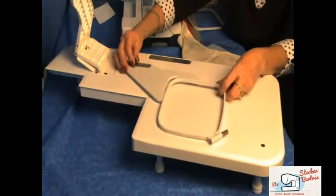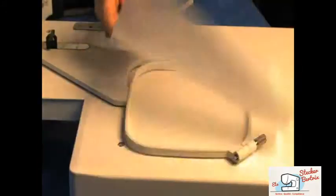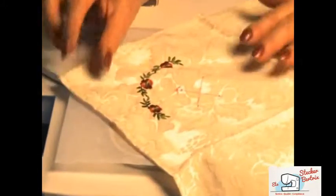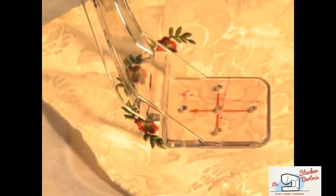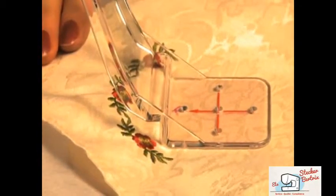Attach your embroidery hoop to the Cloth Setter Table, loosening the screw and removing the inner hoop. Set a sheet of stabilizer on the hoop, and then your project. Align it so it's exactly under the crosshairs with the arrows pointing the same way.